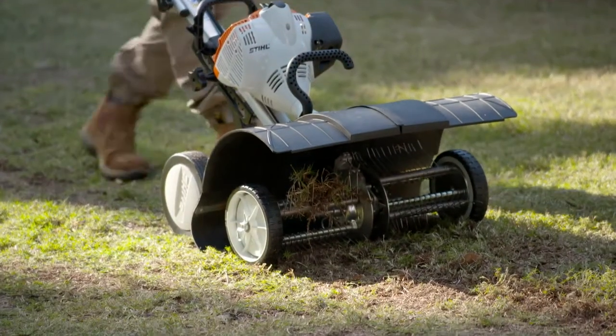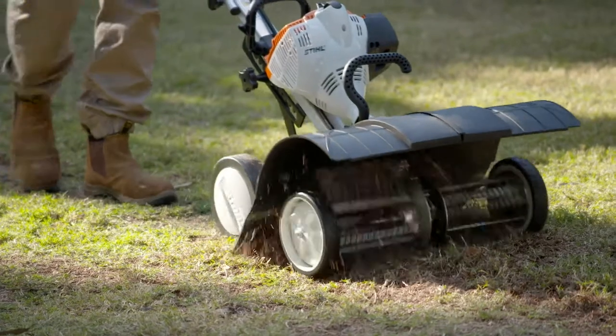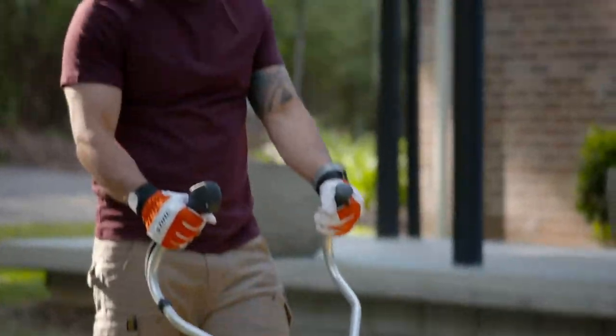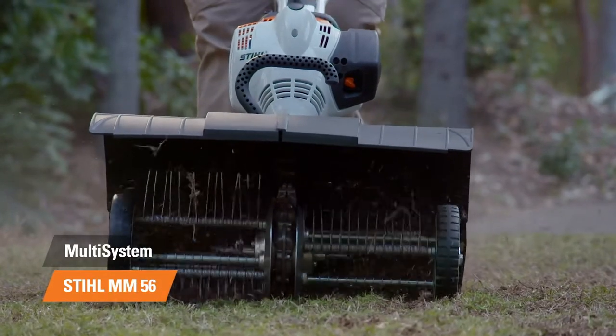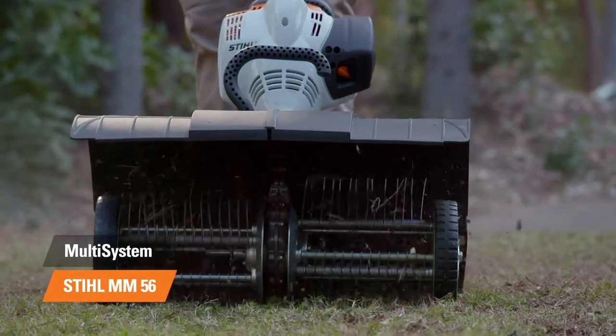The Stihl Multi-System is a great tool to get garden tasks completed quickly. There are seven optional attachments including a grass trimmer, edger, lawn aerator, and even a bristle brush for cleaning hard surfaces.